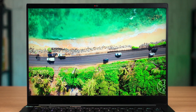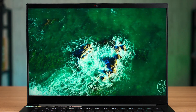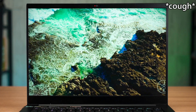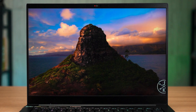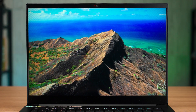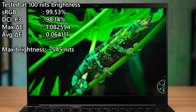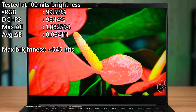Opening up the lid reveals a 14-inch screen. For our test unit, it has a resolution of 2560x1600 pixels and a 240Hz refresh rate maximum. From the moment I set my eyes on the screen, I can immediately tell that this is not your average IPS LCD screen. The colors are vibrant, and our color meter agrees — it reports fantastic color accuracy across the board with a maximum brightness of around 550 nits.